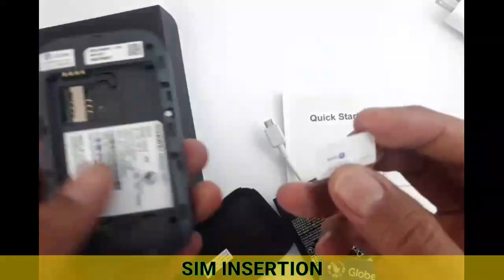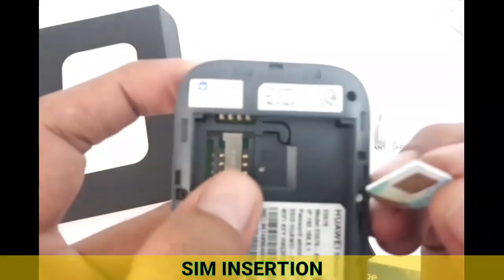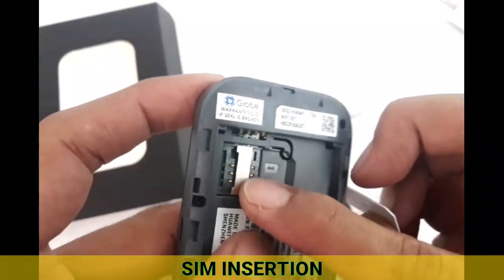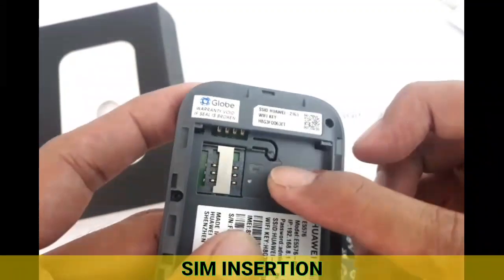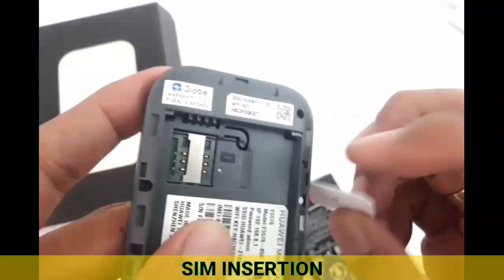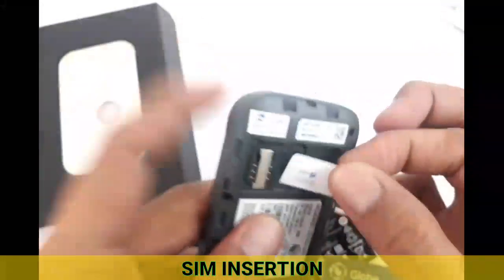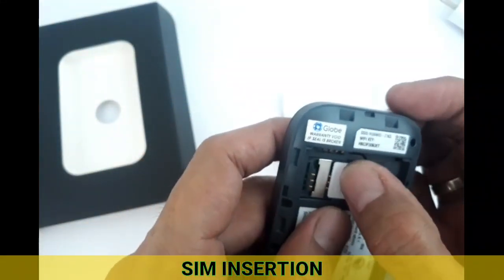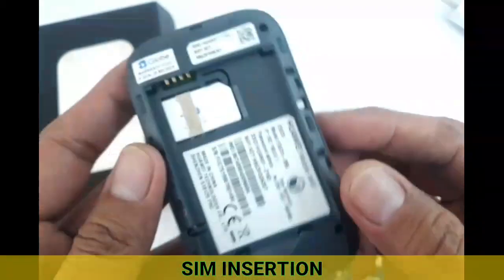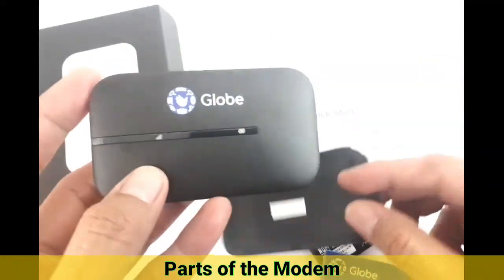To insert the SIM, there is a correct position — the chip goes onto the six gold-plated pins. There's a slotted portion that needs to be positioned correctly, so just slide the SIM inside in the correct orientation.